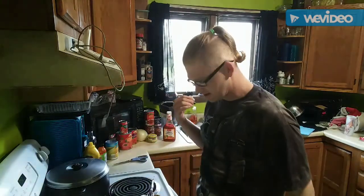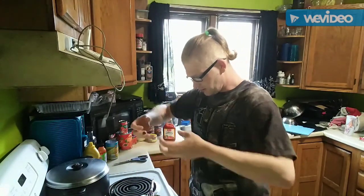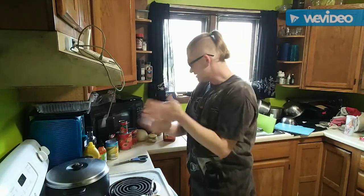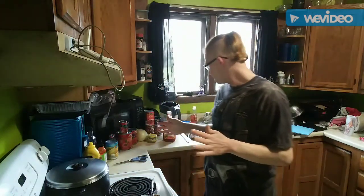We're going to let this defrost, let the paste soak up all that moisture and do its thing. I'm gonna do a little bit of cleaning up and we'll get back to the next step.